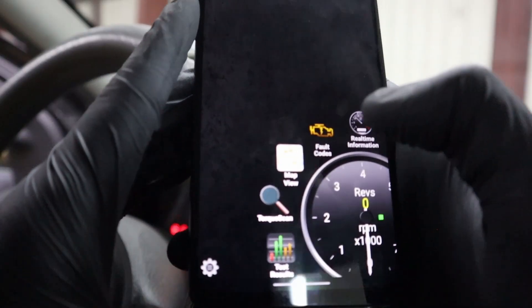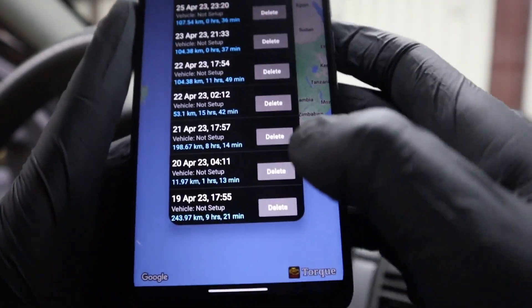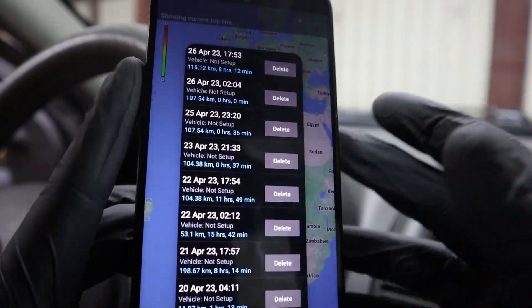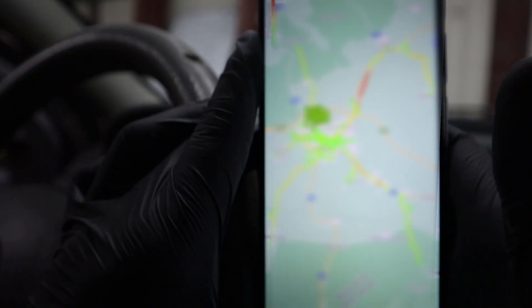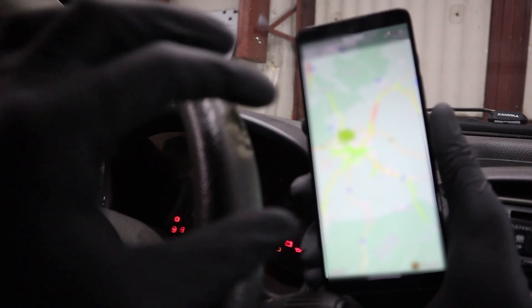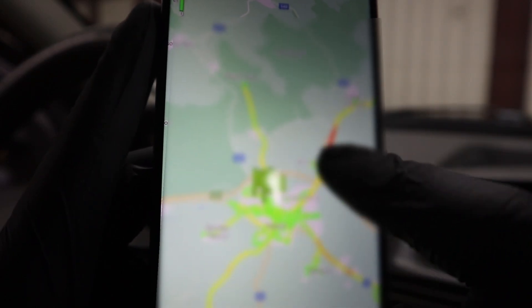Other than reading faults, you can also use this app as a GPS tracker. Not exactly as a GPS locator, but you can pull up your old drives and see where you were driving and approximately at what speed. I will blur out my location, but you can see your trips and the color represents the speed.